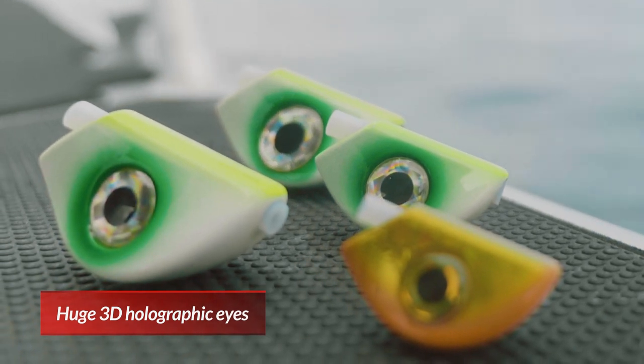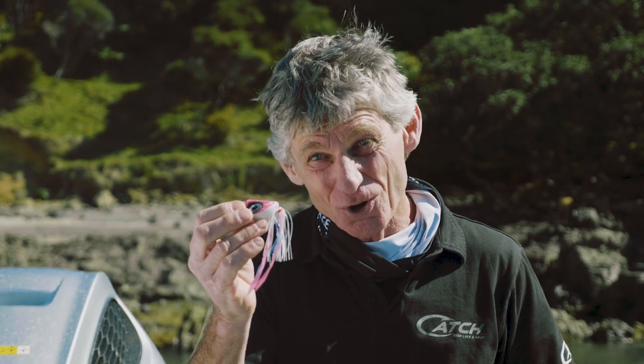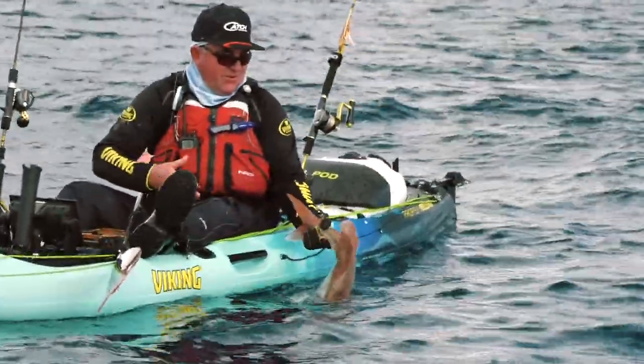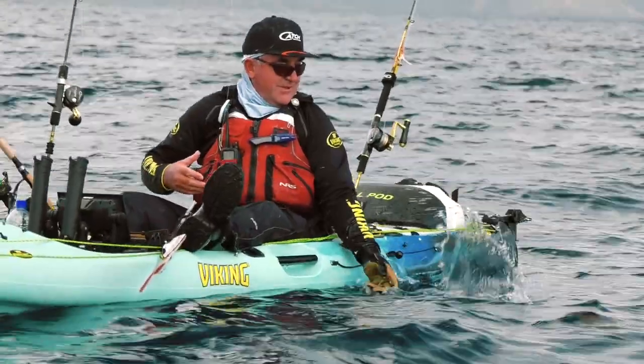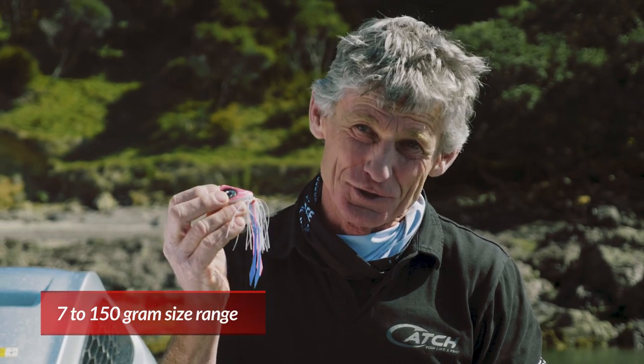There are lots of other design features as well, such as the big 3D acrylic eyes, the crackle paint, the UV, improved buoyant skirts, and bigger hooks. We also listened to anglers that fish in the shallows, so the good news is we have sizes down to 7 grams and right up to 150 grams for those deeper drops.